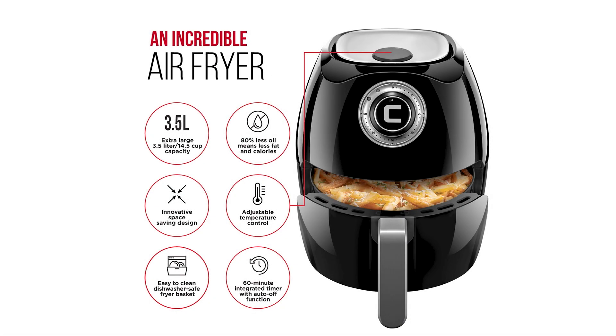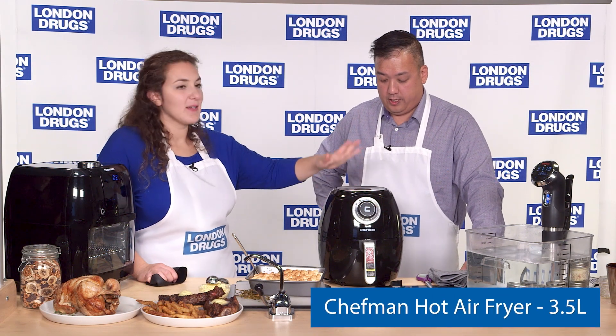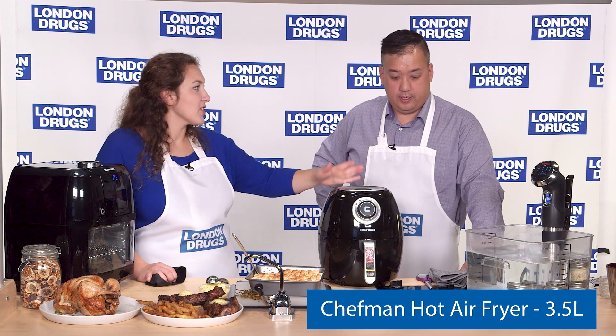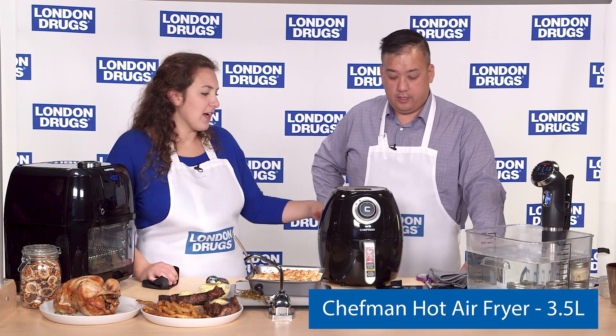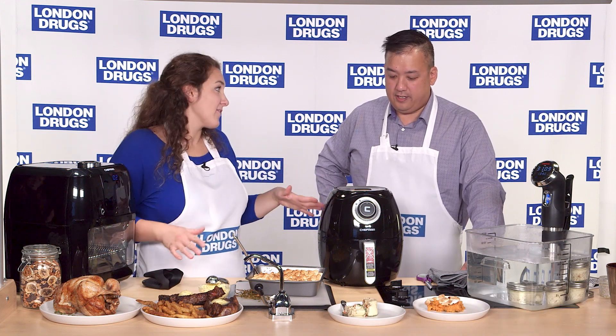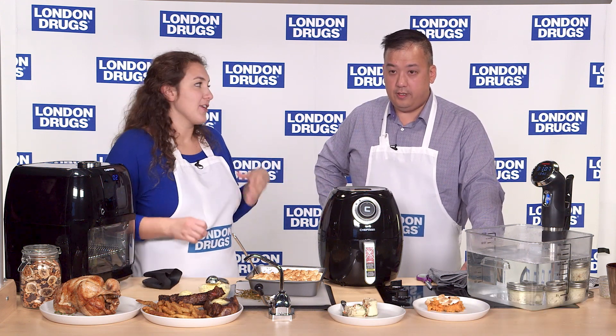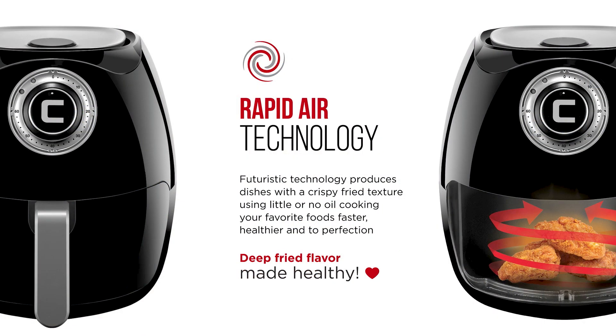Air frying is basically a small countertop convection oven — high-speed air circulation and high heat. It has a really small footprint on your countertop. I have one in my apartment and it barely takes up any room. We use it for everything: reheating pizza, cooking vegetables, meat, or shrimp in just eight minutes. Everything comes out incredibly fast, delicious, crispy, and tender.